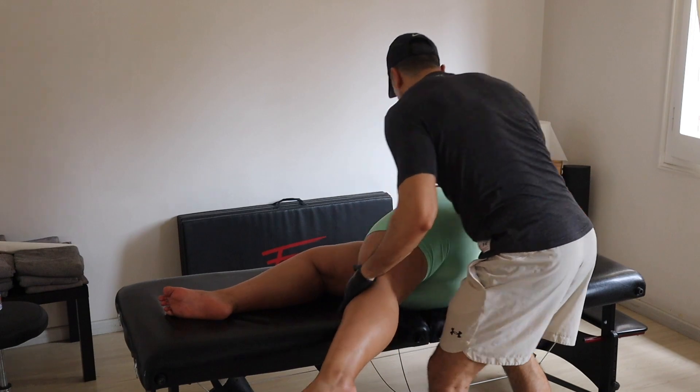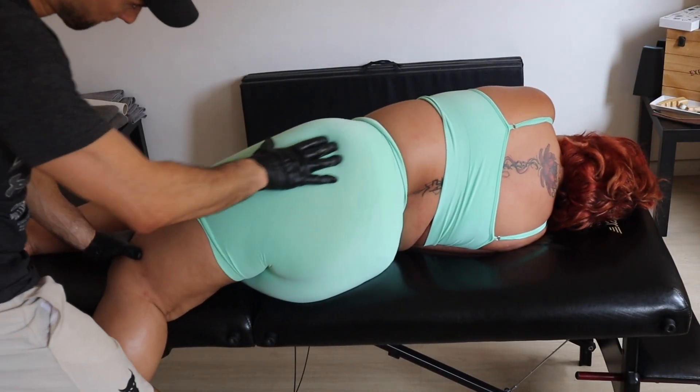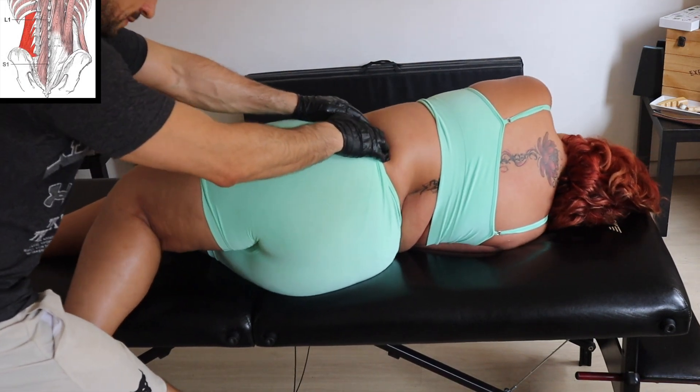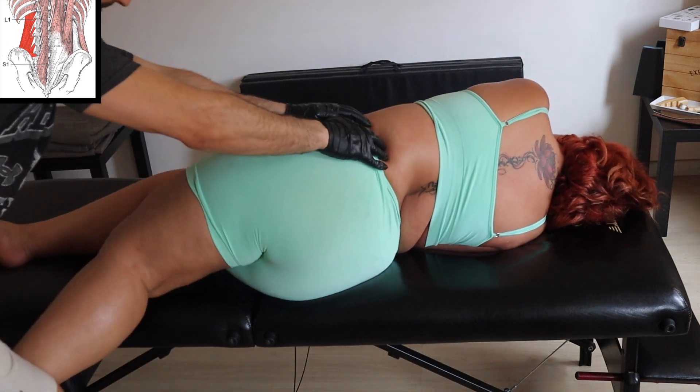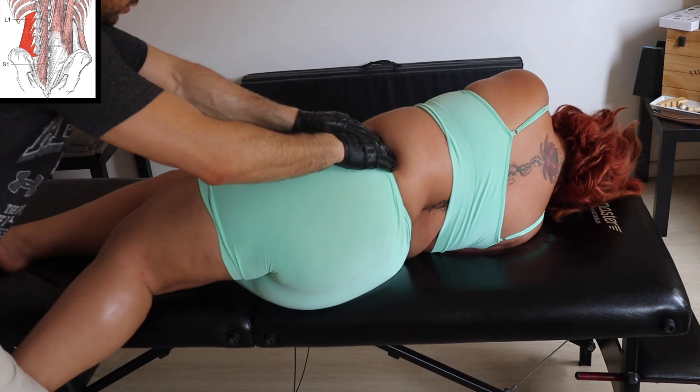Now we're gonna work on the sideline — here's some work on the attachment of the QL, really painful. Yeah, she was suffering but it was really tight.